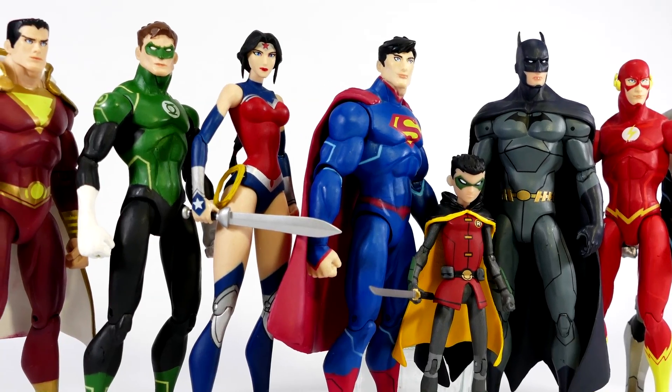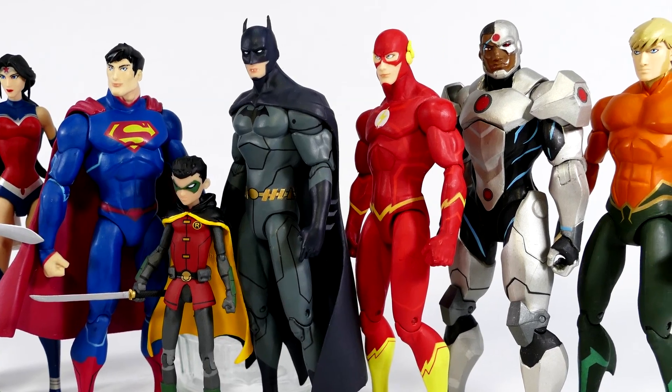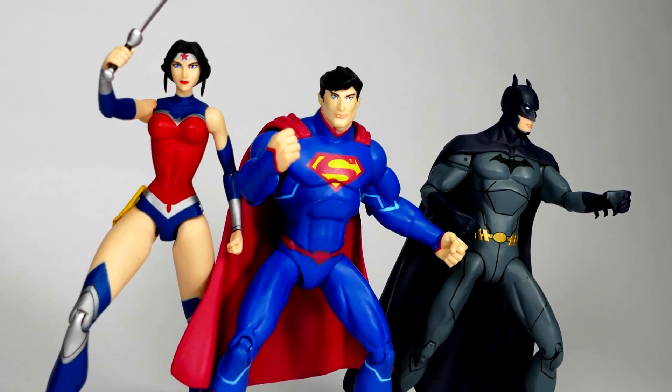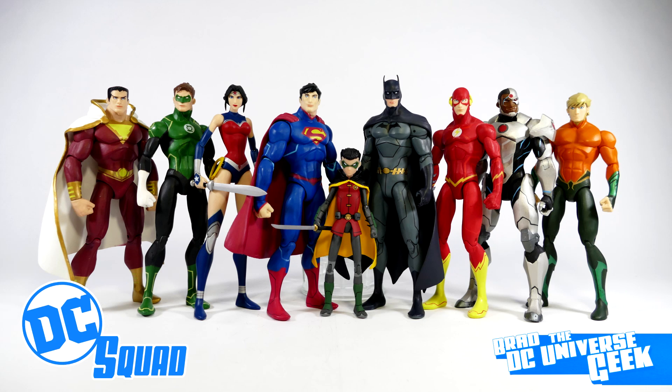And that's the end of the video. These figures are old, so this isn't a regular articulation-focused review — you can see what they can and can't do just by looking at them. Overall for consistency I'd give this line a solid 9 out of 10. For quality I'd give them about a 6.5. For playability — if you're thinking of giving these to your kids — I'd say zero; don't give these to your kids. Hopefully you enjoyed this and found it useful. Please leave a like, drop any comments below, and if you want more DC comics content in your YouTube inbox, hit subscribe and ding the notification bell. Have a very DC day, everybody.